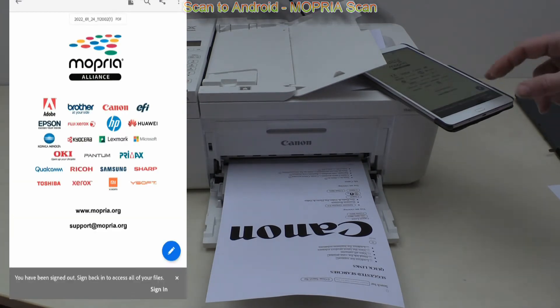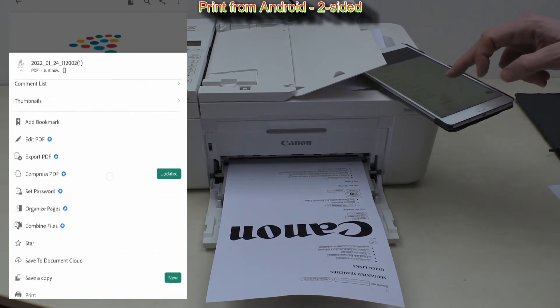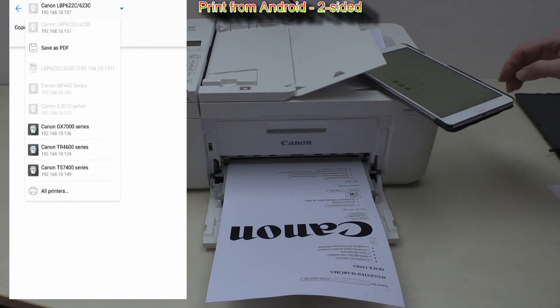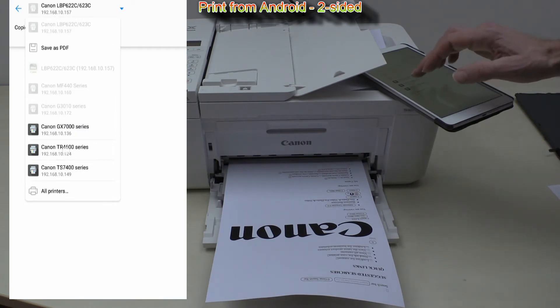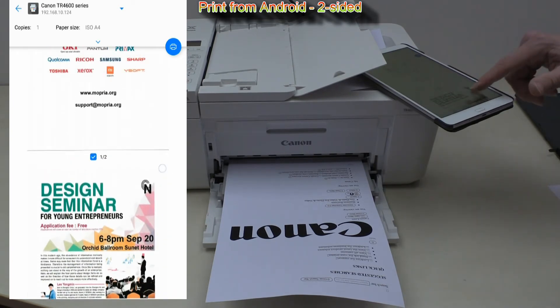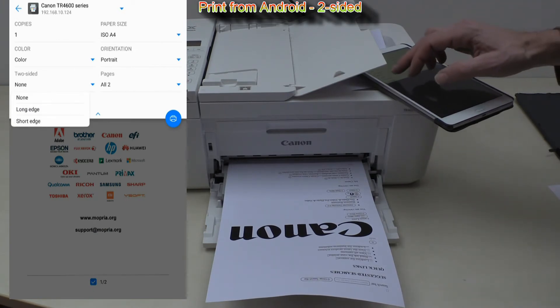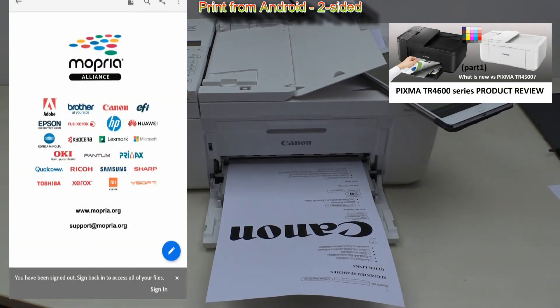For the end of Android mobile printing, I will print the scanned document using the Android print driver, which is Mopria in this case, and I will set the settings to two-sided printing. PIXMA TR4600 series supports two-sided print. For more features of this product, find my review in the description.